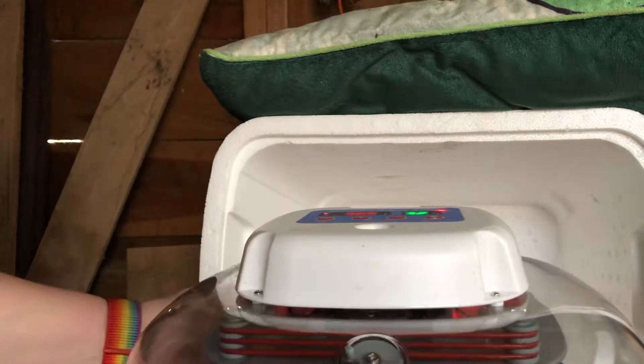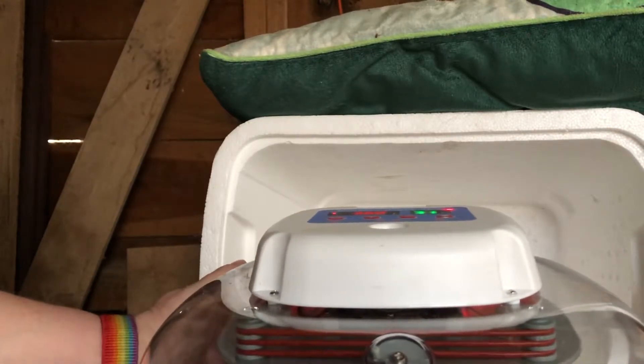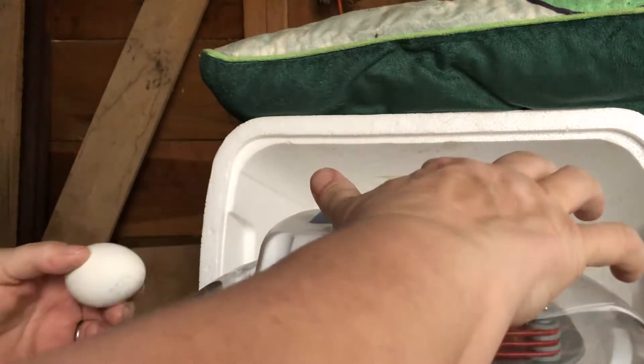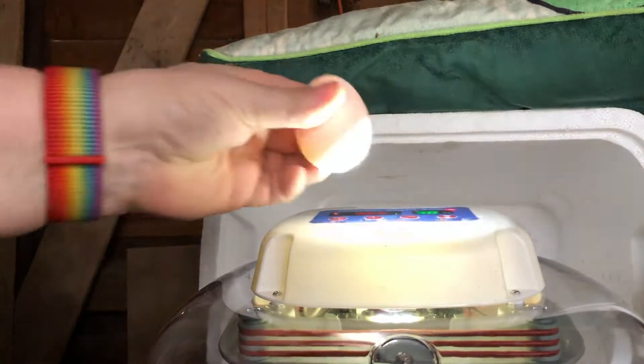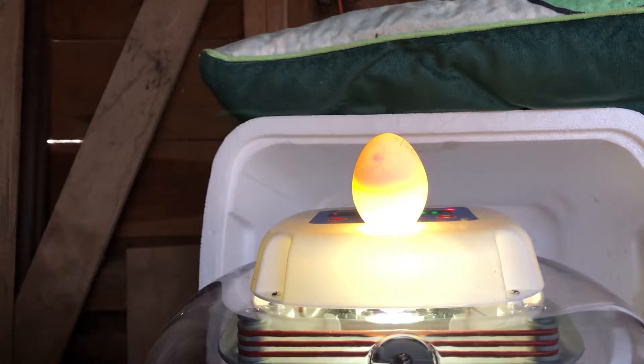The candler is a bright light on top of the incubator. There's our bright light. Now if we put the egg on top, it's going to shine into the egg.